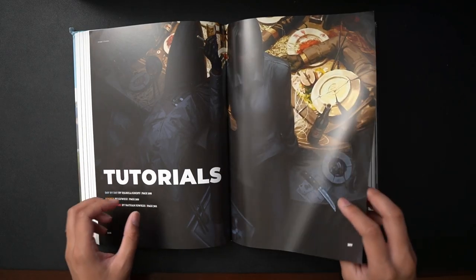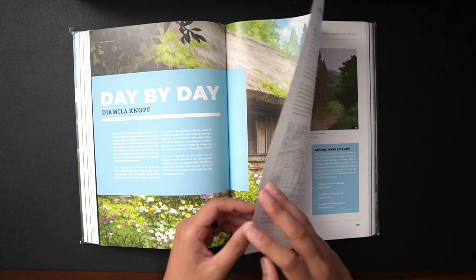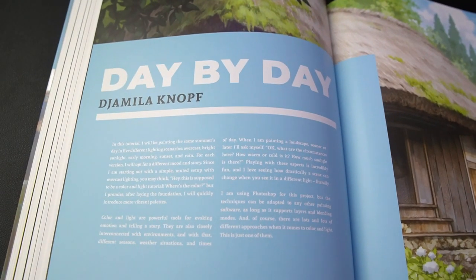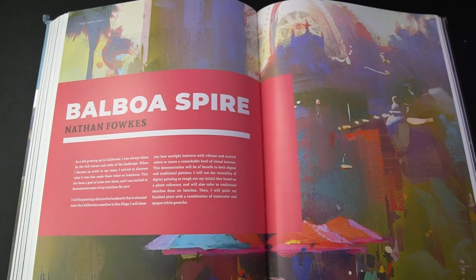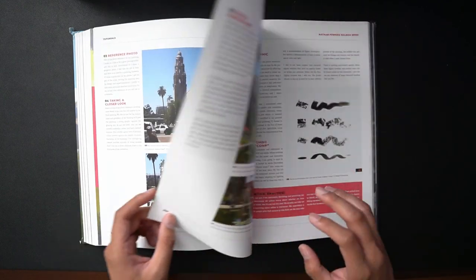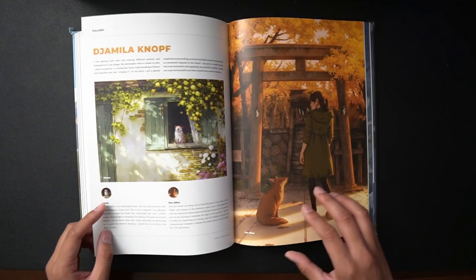The third section is tutorials, with three amazing artists — Jamila Knaaf, Goo Wise, and Nathan Faukes. Each one focuses on their own particular ways of tackling color and light in their own work.